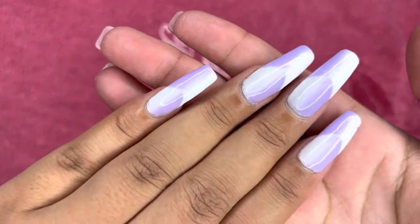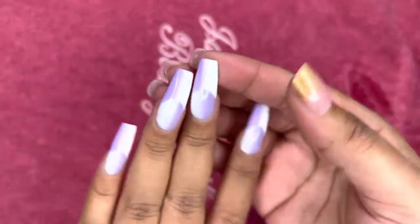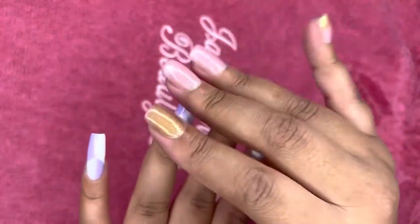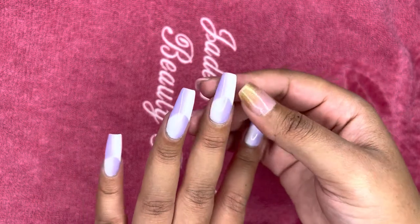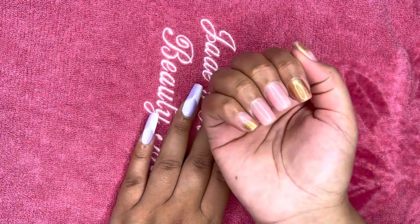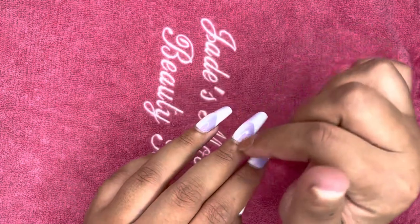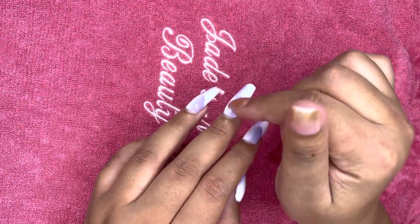I've been gymming today and I did a boxing class, and this length was not having it — my ring finger and middle finger feel a little bit sensitive. So we are going to cut down the length, it being too long, and do a fill-in, maybe with a gel overlay or poly gel. Let's see.